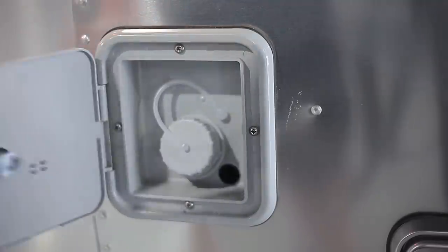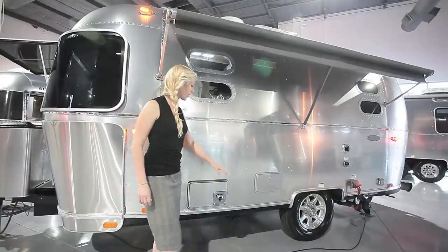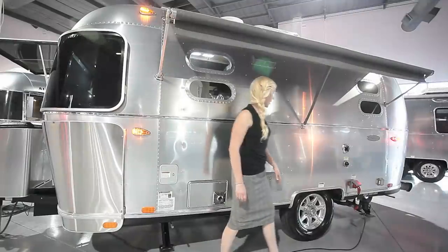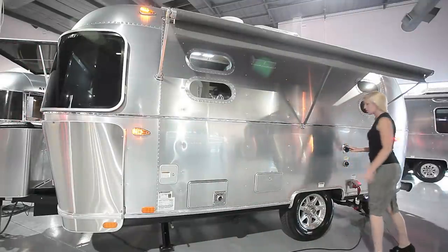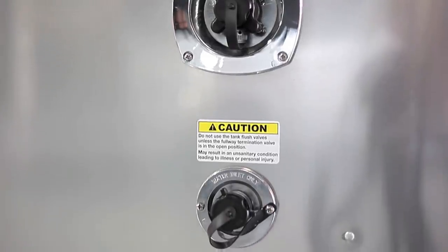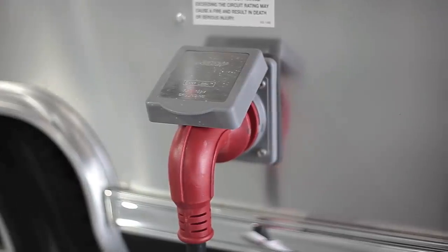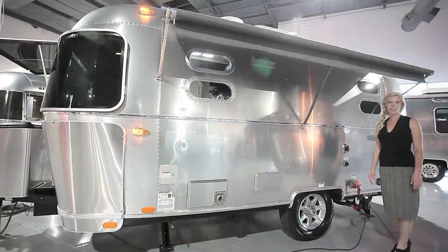On the off-door side of the Airstream you have your fresh water fill, hot and cold water in an outdoor shower, and then this is your city water inlet, your black tank flush, and the power inlet. This is 30-amp service because it's a single air conditioner.